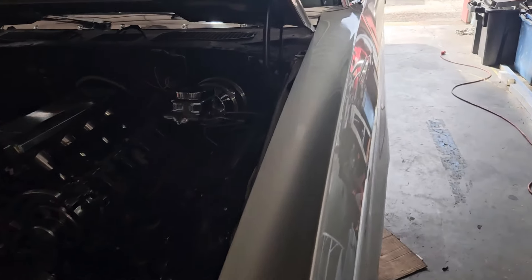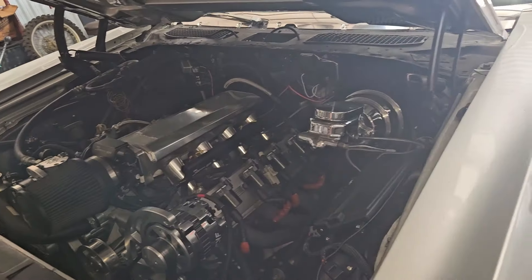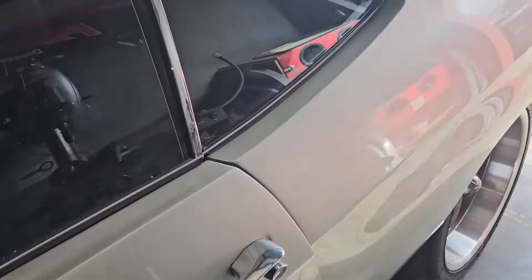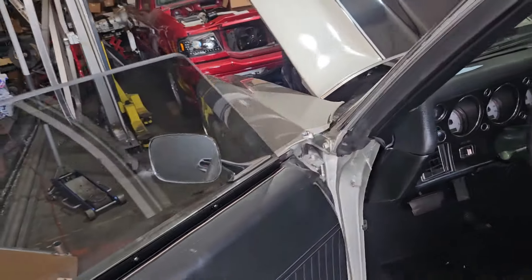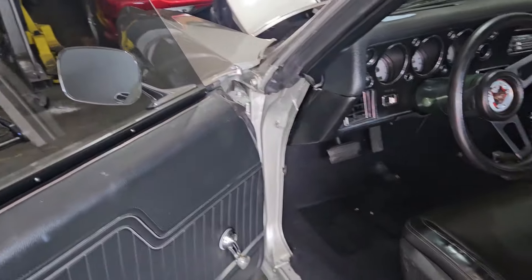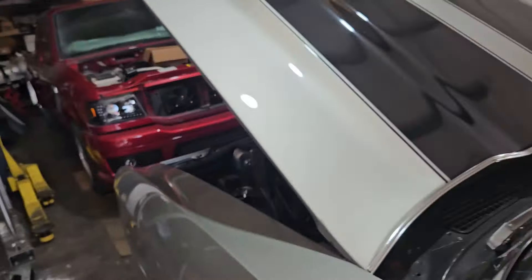I fixed the fuel pump yesterday, got all that sorted out. Came in this morning to start going through it to figure out what went wrong, or if it was something I did wrong — which oddly enough it was not. I started by putting the battery back on, and as soon as I hooked it up nothing was on in the car with the key off.